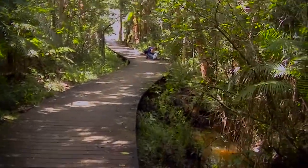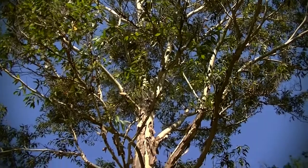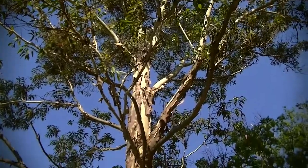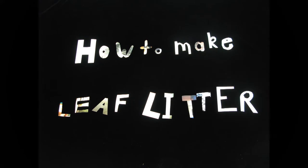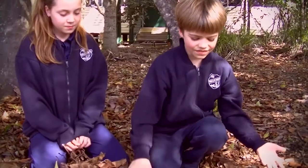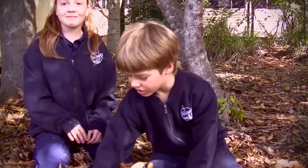Hey guys, have you ever had that feeling when you're walking in a forest and you look up and you go, wow, that's just amazing isn't it? But actually, did you know that most of the action is down here in the leaf litter? We decided to make leaf litter for our project because well, have a look at this stuff.